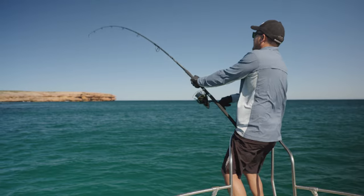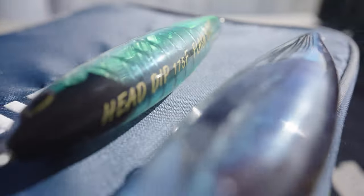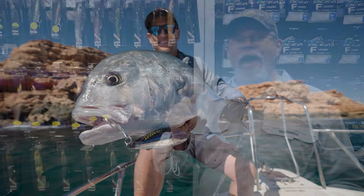Next we have the Shimano Oshia Head Dip stick baits. These have been around for a couple of years in two sizes and they've really kicked some goals. But this year we've added a third smaller size — 140 millimetres long and 70 grams in weight.